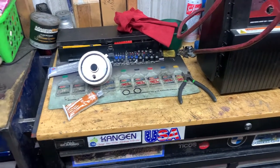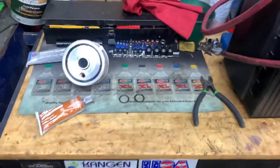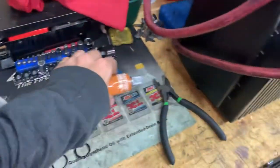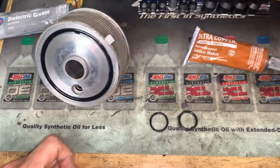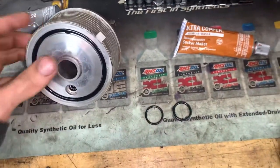What up, people? Here we come again. I'm going to talk to y'all about this little transmission oil cooler, and it's on a 2004 Nissan Quest that I'm going to show you in a minute.